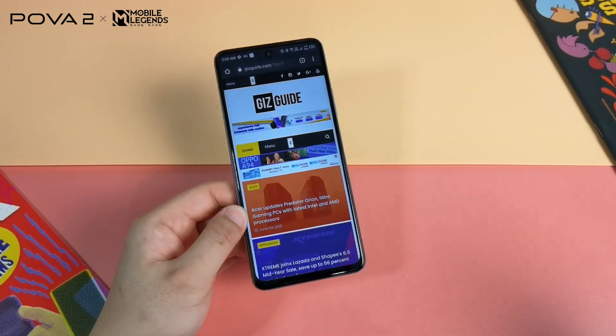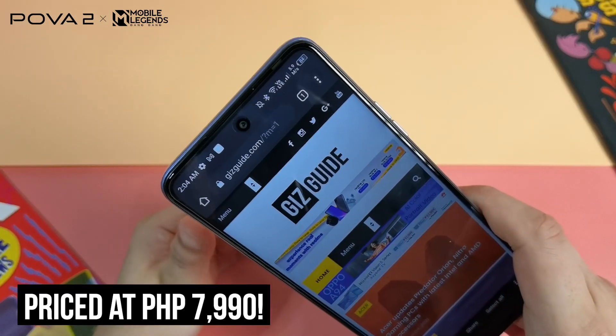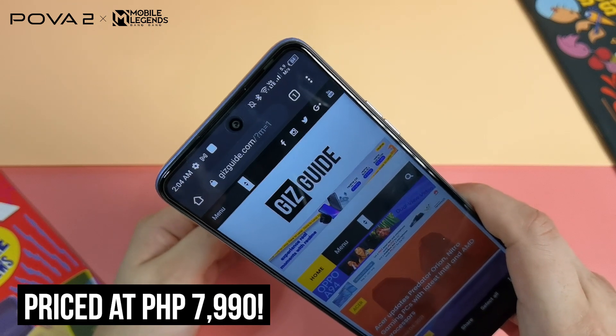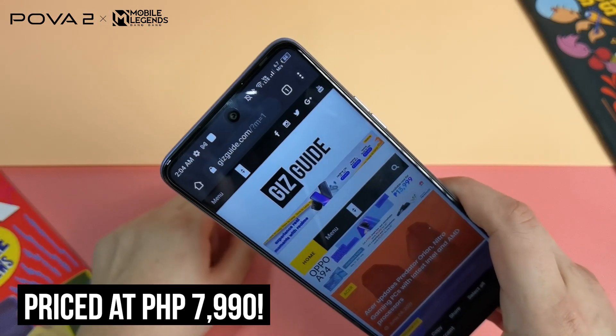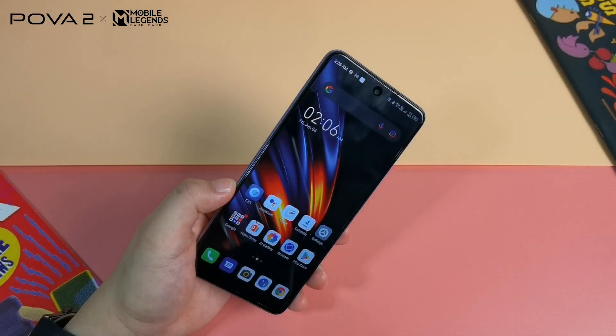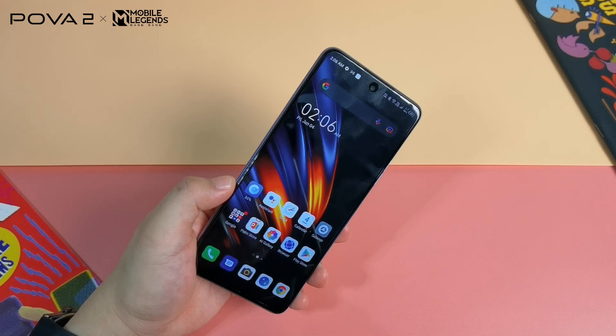Normally on more premium smartphones we expect slimmer bezels. This is priced at just 7,990 pesos and you get this center punch hole design. Tecno Philippines didn't mention the exact screen-to-body ratio, but we suspect it is around 89 to 90 percent, finding it to be a little more immersive than usual budget phones with thicker bezels.